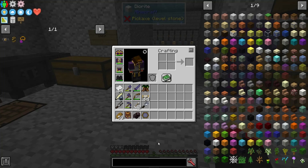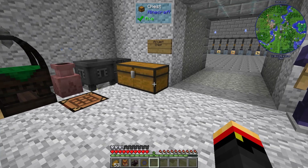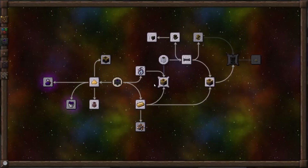You only get about half of what you put in, but it'll be evenly split, and we're not going to be using it for anything anyway, so why not put it in there? So let's take a look at the essentia centrifuge.